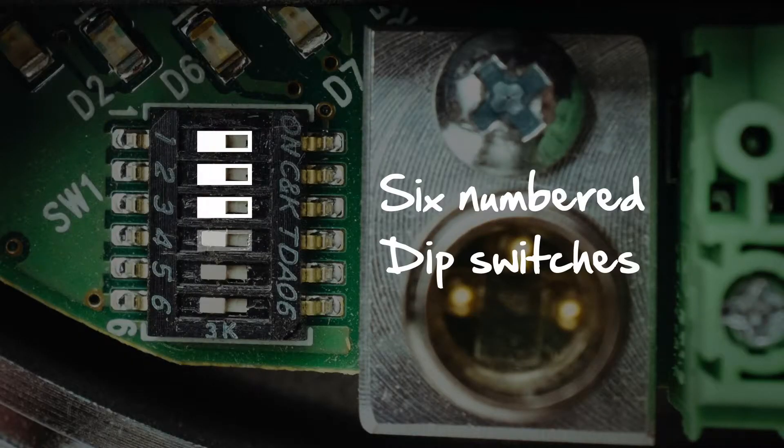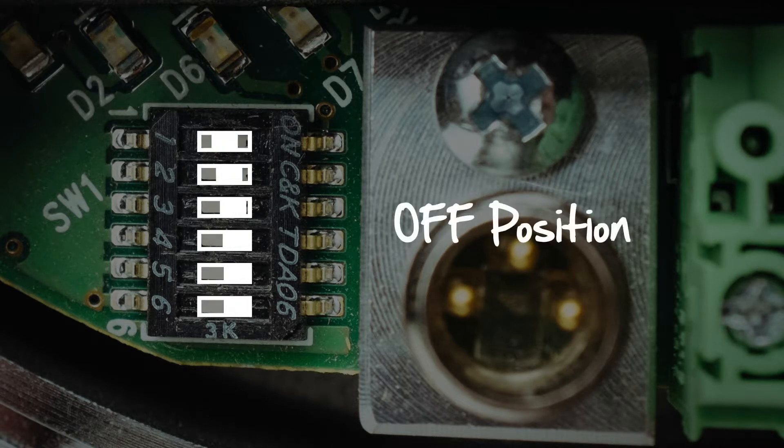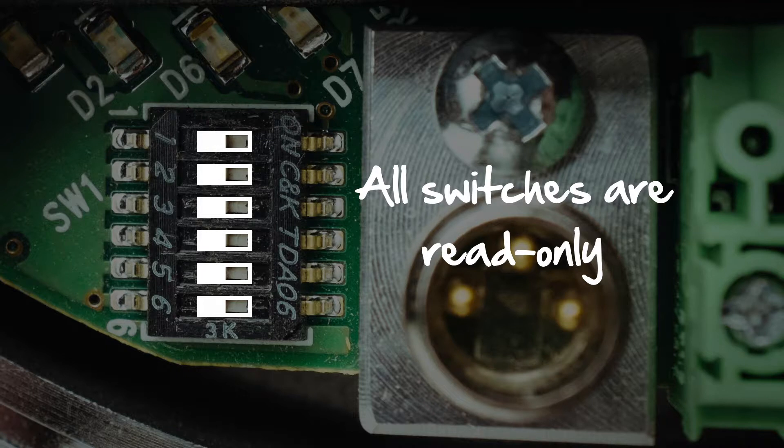There are six numbered dip switches located on the E24i motor. When the dip switches are aligned on the right, they are in the on position. When they are aligned on the left, they are in the off position. All six switches are read-only at power-up, which means any changes to the switches will not work until the power is cycled to the E24i.